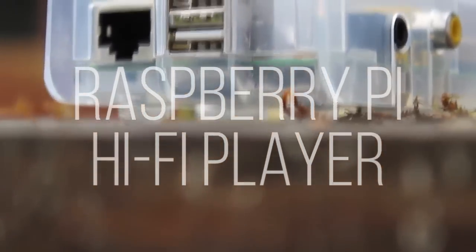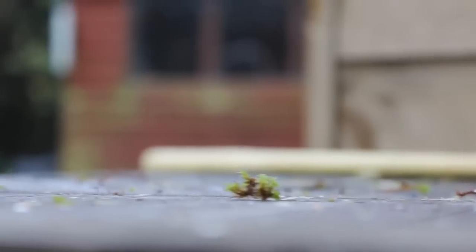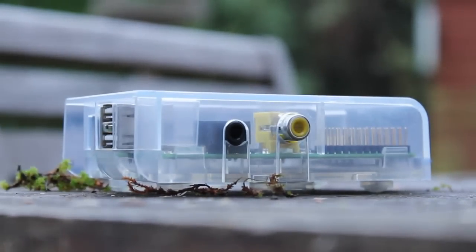In this video I'm going to show you how you can turn your Raspberry Pi into a hi-fi player so you can plug in your speakers and play music using a USB stick, a hard drive, or even a network attached storage device.